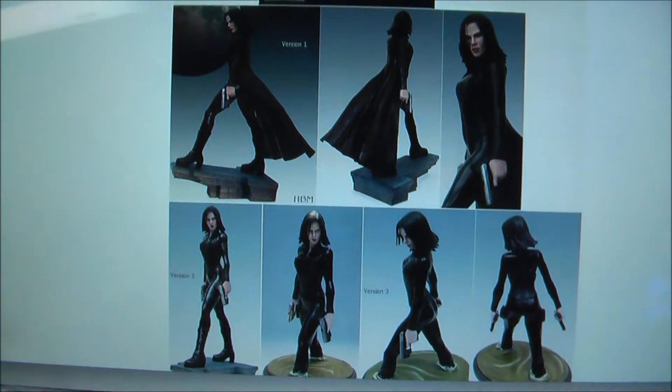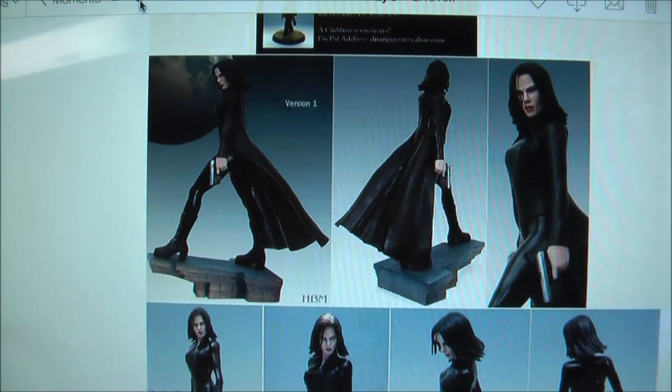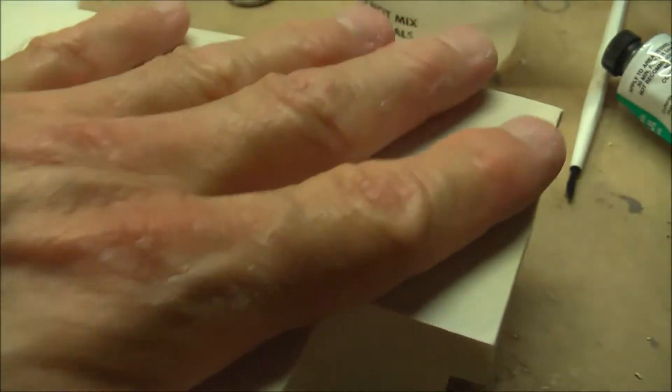Anyway, that's my next figure build. I'll keep you guys up to date. Quick update: as you can see, I've filled in all the pits on the bubbles and sanded them down smooth as a baby's bottom. So the base is all set for priming, and that's what's coming next.